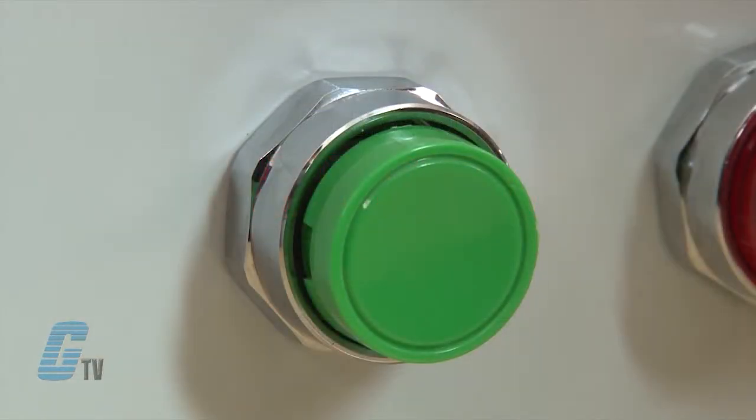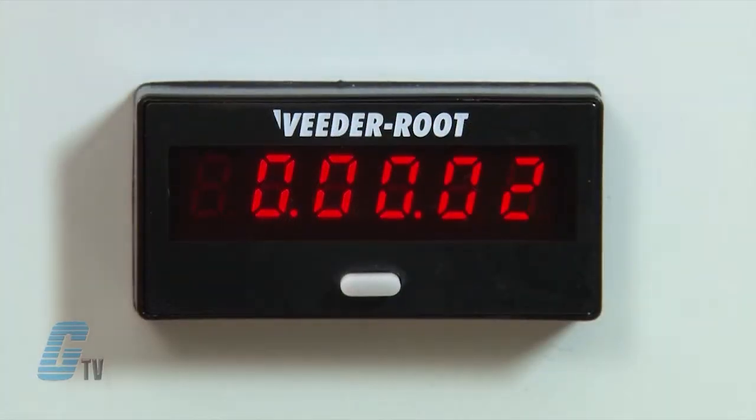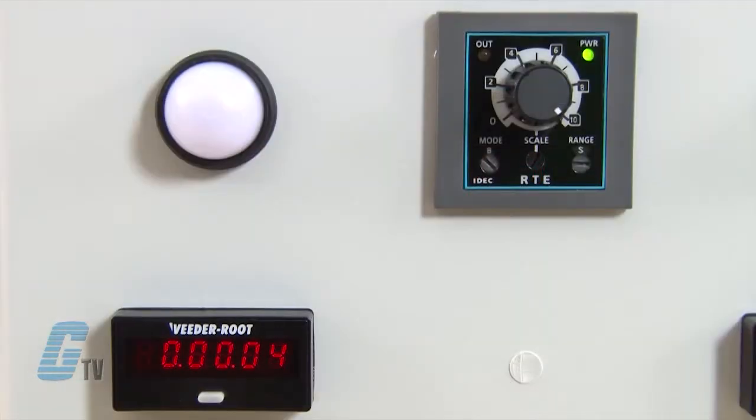The button here will supply an input signal for the timer to begin. When the start input is supplied, the timer will begin and the relay contacts will remain in the off state. The application will remain off until the preset time elapses.